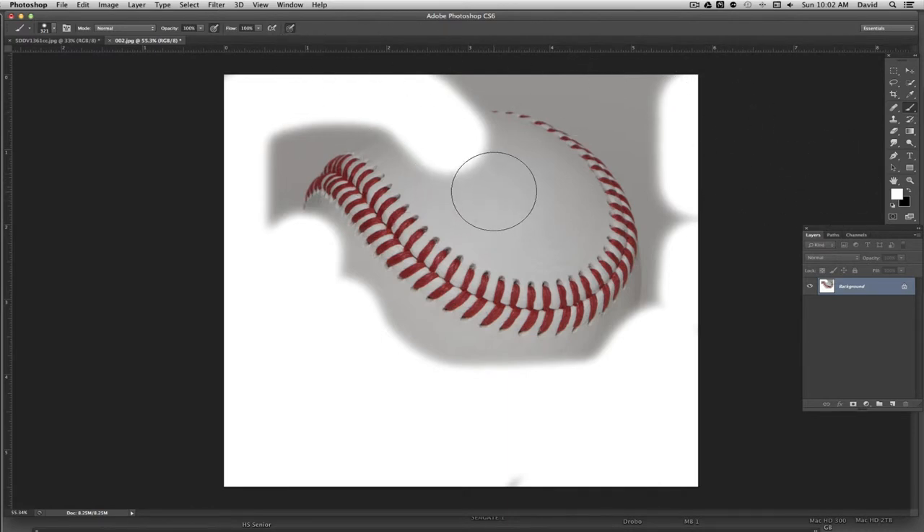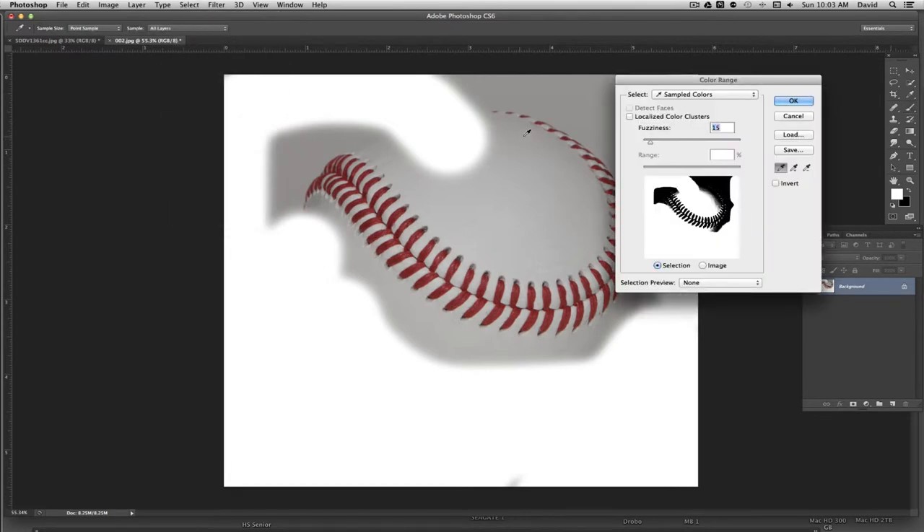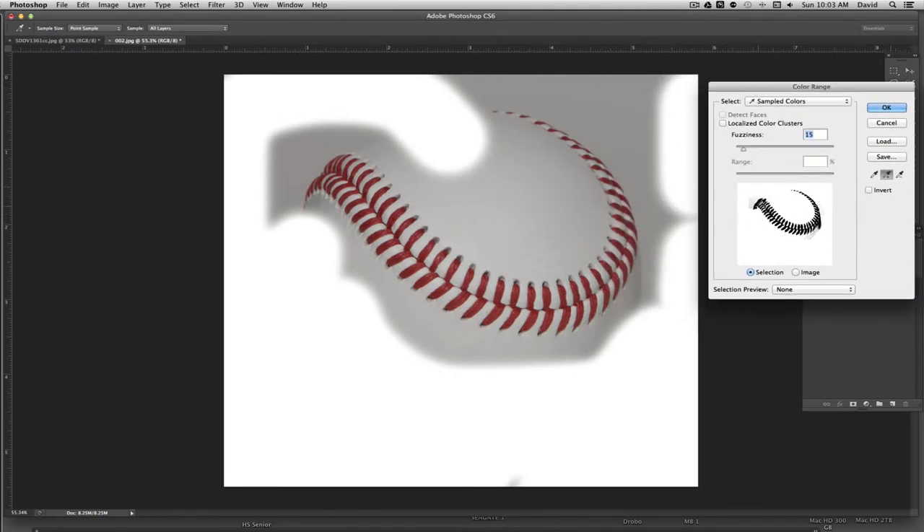Now I want to get rid of all this other area through here. I'm going to go up to Select and click Color Range. I want to basically select the gray and white areas. To do that I'll start by clicking somewhere in here, then hit the plus key to add to that area. I can come in and add more areas I want to get rid of. There's still some gray here so I'll get rid of that too, and a little more in here. Then go ahead and click OK.